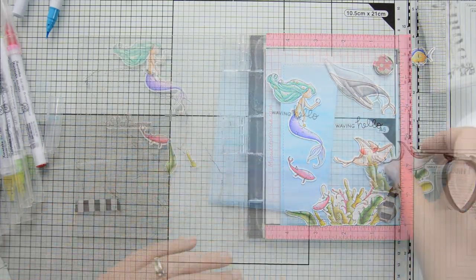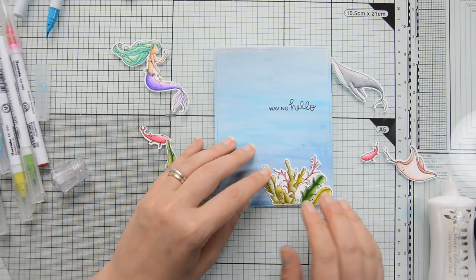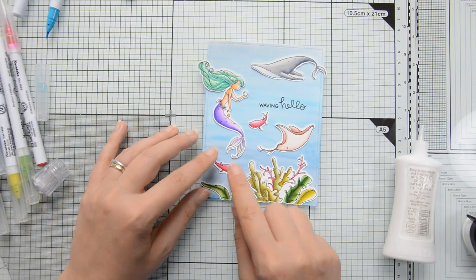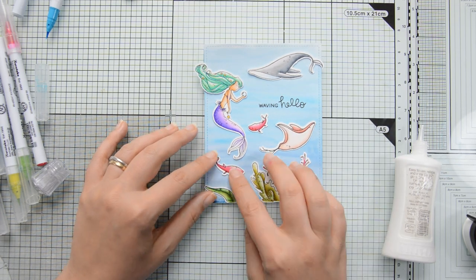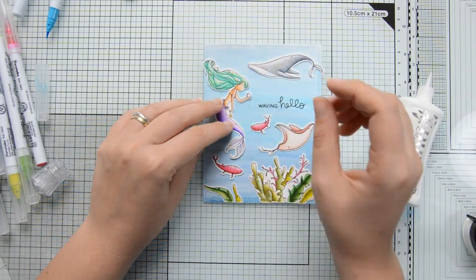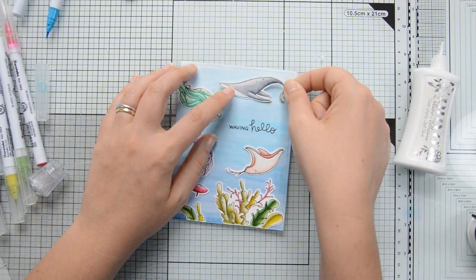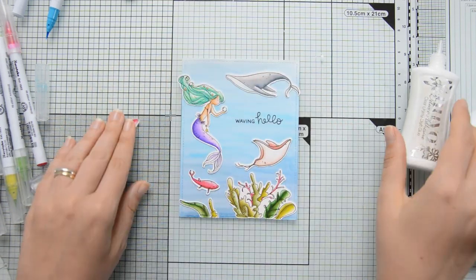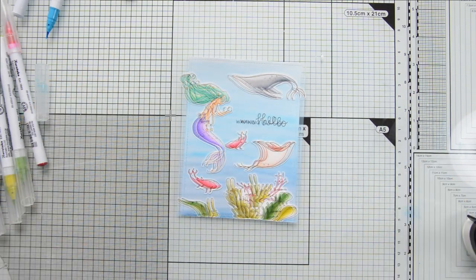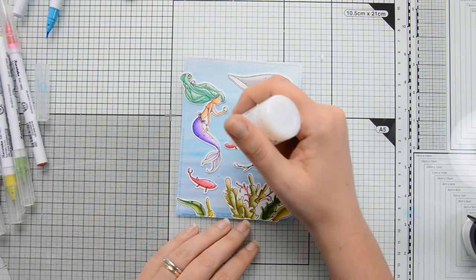I stamped the sentiment using Premium Hybrid Black Ink by Scrapbook.com directly on the background. Then I could start adhering my images. When I create scene cards, I like to arrange all the images on the background first, and once I'm happy with the positioning, I glue them down. Sometimes I take a snapshot with my phone as a reference before gluing the images down.